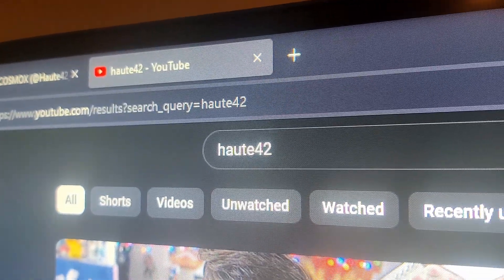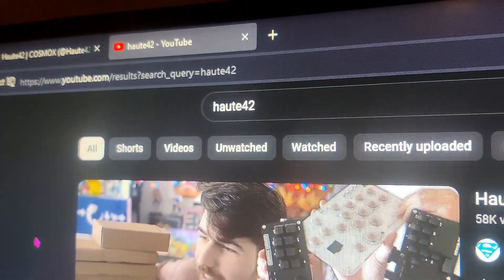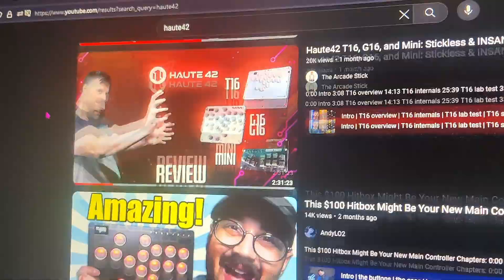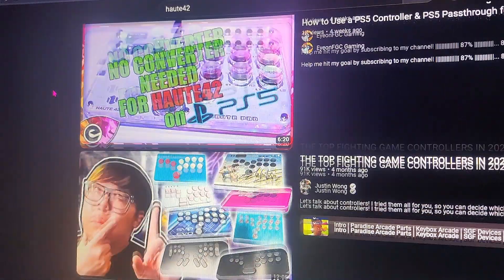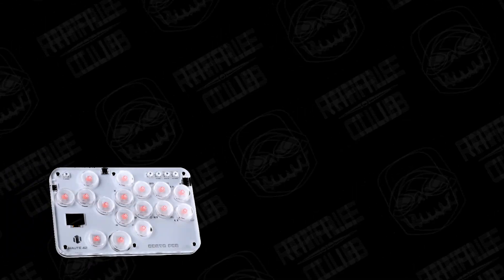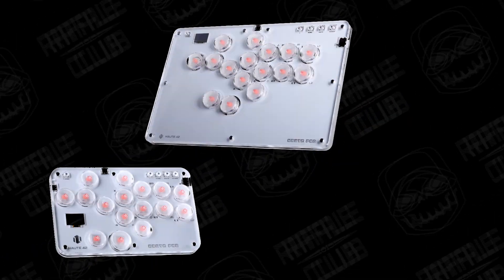If this is the first you're hearing about these products or this company, these products have been very popular among enthusiasts of both fighting games and gaming controllers. Today I'll be talking about the OatPad line of products, specifically the S16, the T16, and the M16.